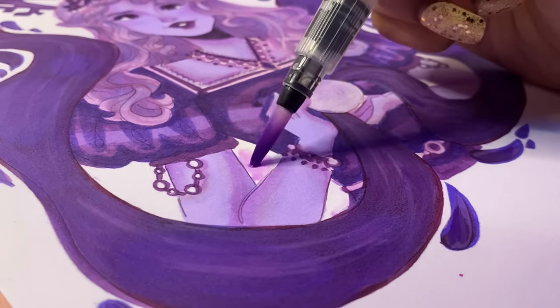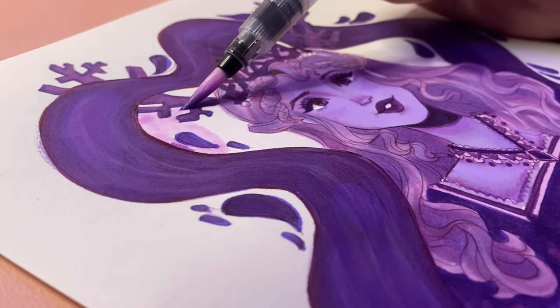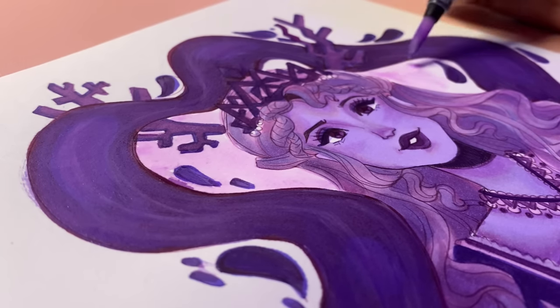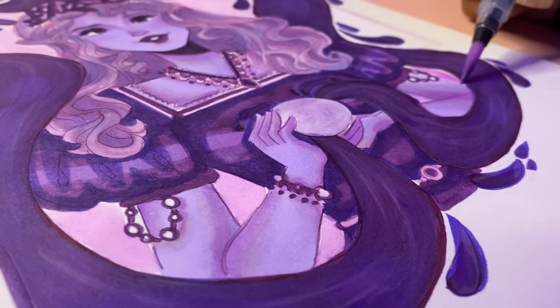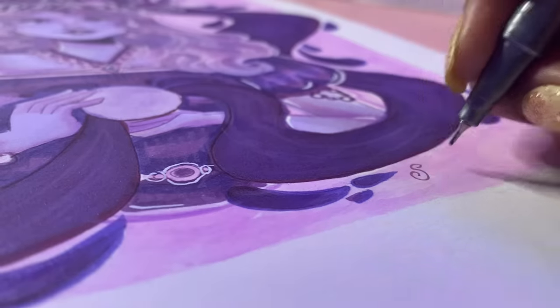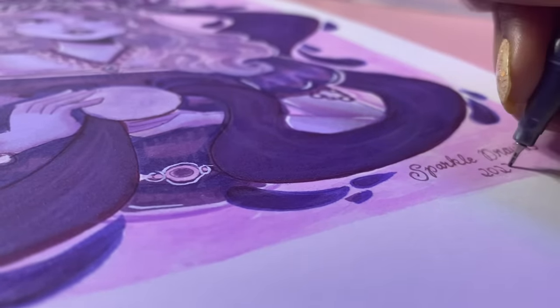I grabbed my normal watercolor paints and added just a drop of the glittery watercolor into them, creating a light pinkish-purple color which I used to color in the background. That really helped pull the entire piece together and made everything look so much better. And now finally it's time for the white gel pen highlights, and then signing it off — because now it's officially time for the grand reveal.